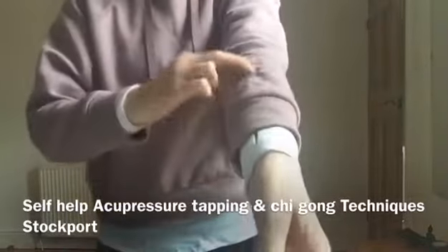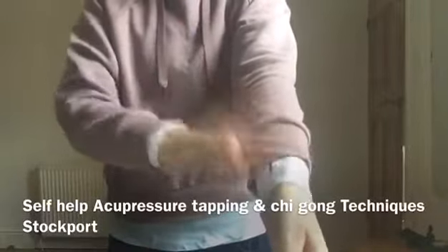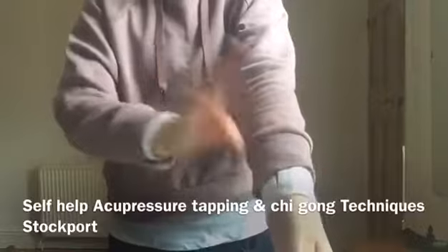Tap the large intestine channel here, in line with the thumb — it might be a bit sore. Tap it until it's sore. Tap it thirty times, both sides.